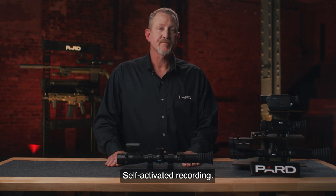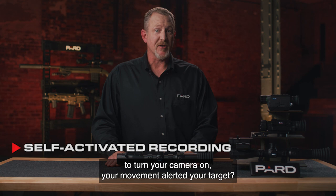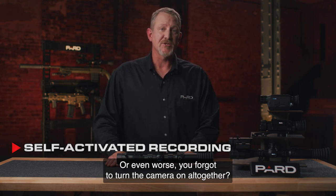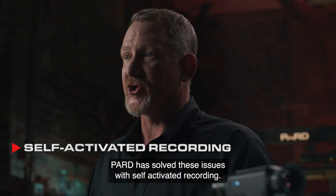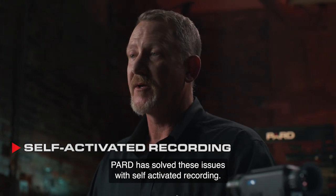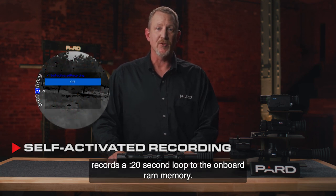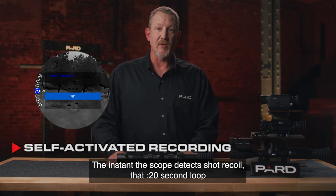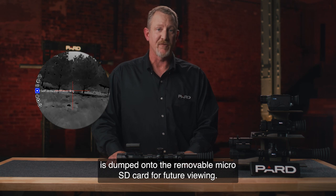Self-Activated Recording — have you ever tried to video a hunt only to find that by trying to turn your camera on, your movement alerted your target? Or even worse, you forgot to turn the camera on altogether? PARD has solved these issues. With this feature enabled, the scope continuously records a 20-second loop to the onboard RAM memory. The instant the scope detects shot recoil, that 20-second loop is dumped onto the removable microSD card for future viewing.